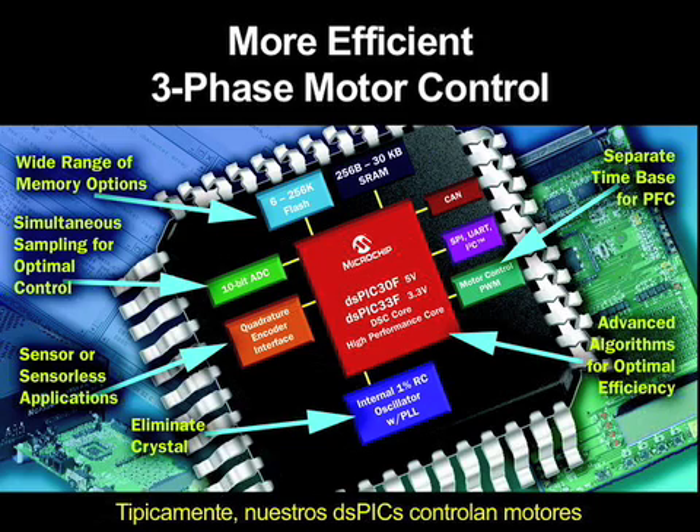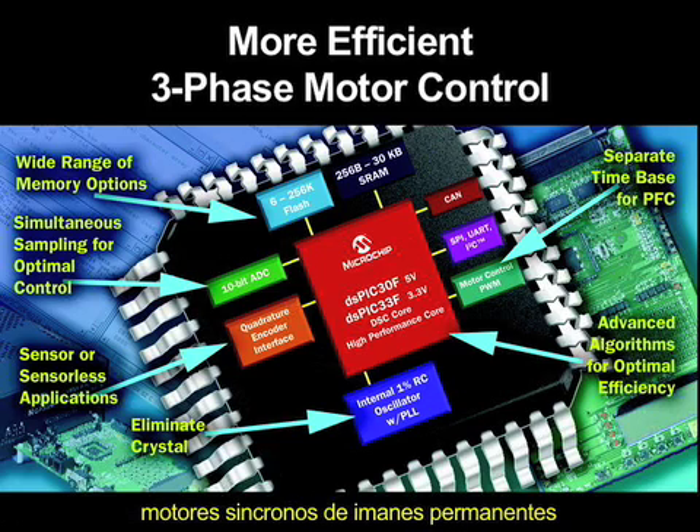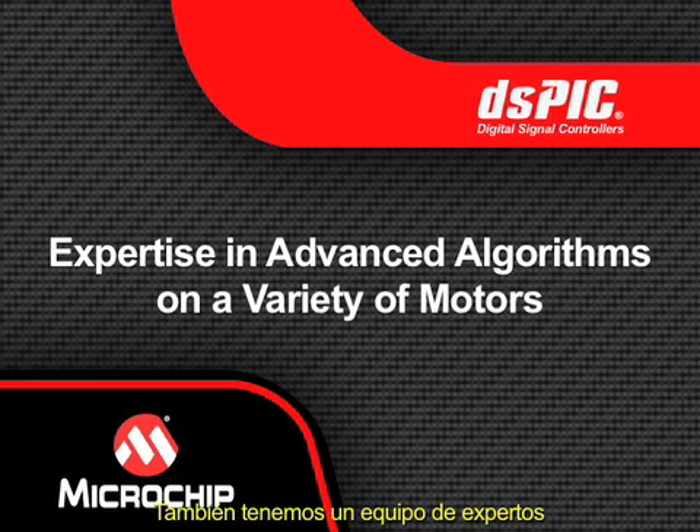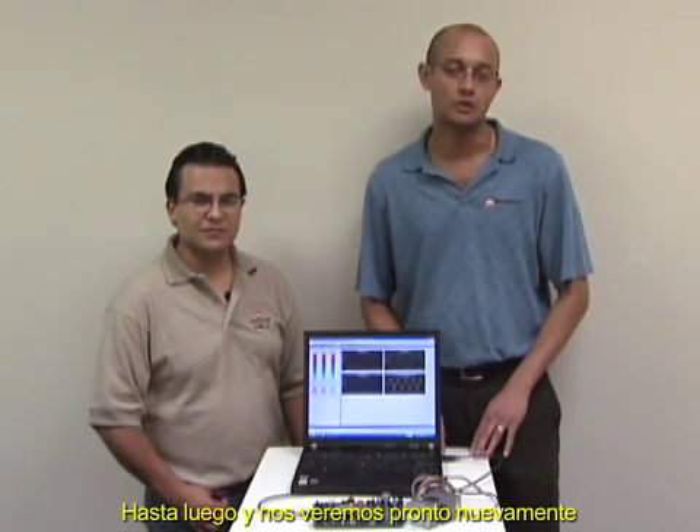DSPICs typically control three-phase AC induction motors, sensor or sensorless brushless DC motors, permanent magnet motors, and switch reluctance motors. We also have an expert team which will be ready to help you with your next design challenge. Just contact the Microchip sales office near you. Thanks again for watching this video. I'm Rishi with Microchip Digital Signal Controller Group. We'll see you next time.